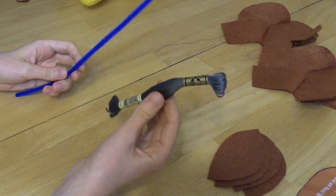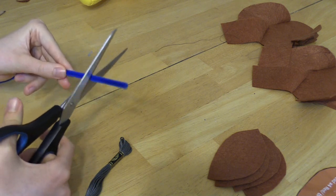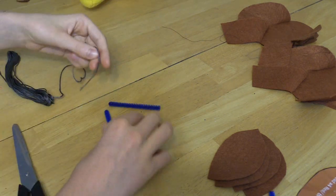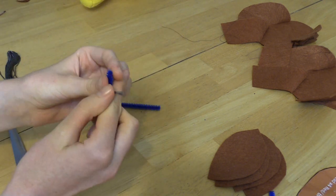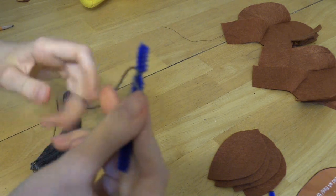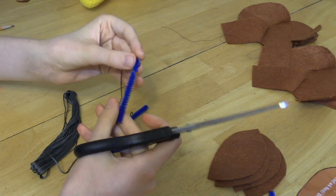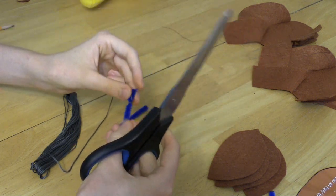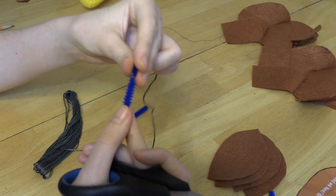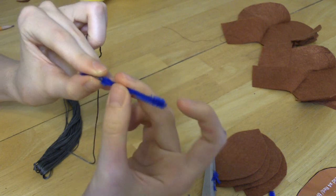Get your pipe cleaner and your embroidery floss. Cut about this much of a pipe cleaner - you need two lengths of those. Tie the string around the pipe cleaner. We are going to wrap this gray string around the pipe cleaner to make it entirely gray, but the hairs from the pipe cleaner will likely stick out, so trim them - give it a little haircut.